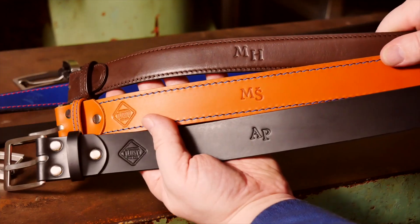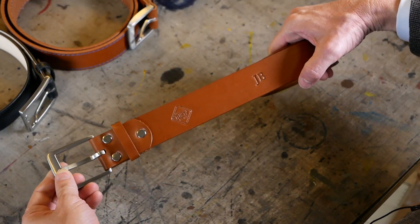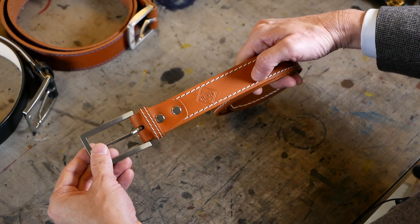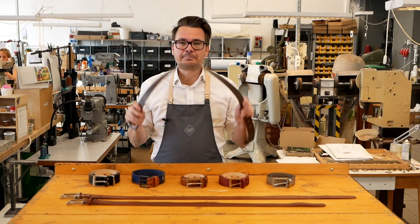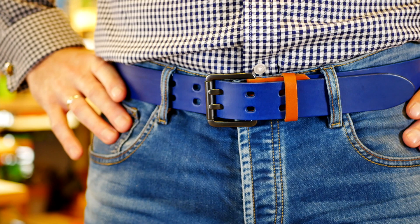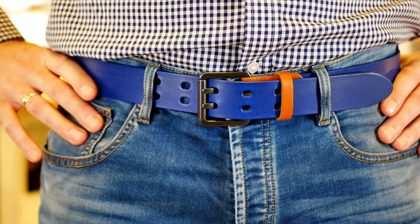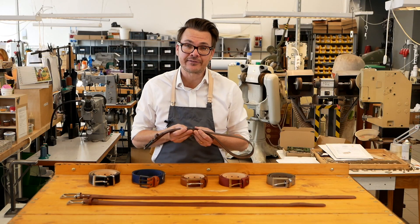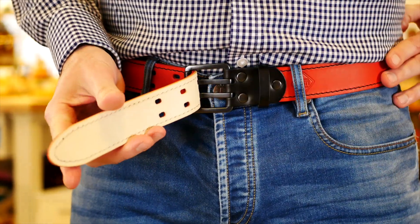We hand make three different types of belts here at Schlusty — our classic belts, our business casual belts, and our business belts. Our classic belt is our best seller and these tough simple belts are great for jeans and everyday wear. They're four centimeters wide and we use three and a half millimeter thick leather. There's also a double layered version that's seven millimeters thick.